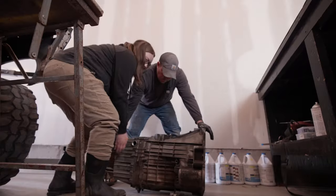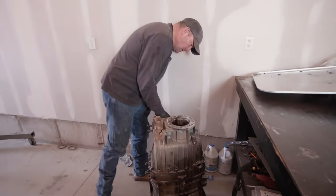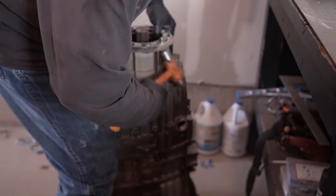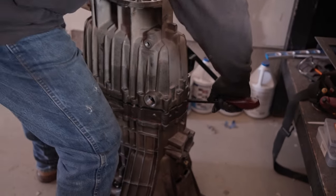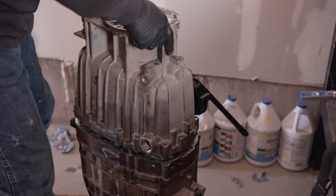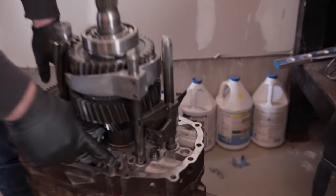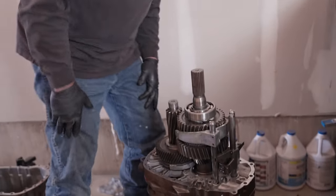I'm going to hammer it so it's straight up on its nose. Last time I had to beat this pretty good with a hammer to get it to separate. It got a little hung up on the dowels. These are the dowels right here - there's one right here and one over here on the other side. Basically that just aligns everything as you're putting it on, and I think it also adds a lot of strength.